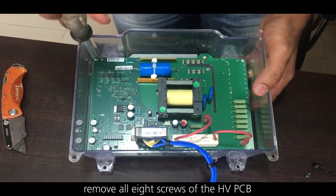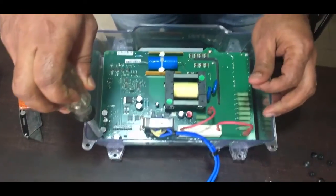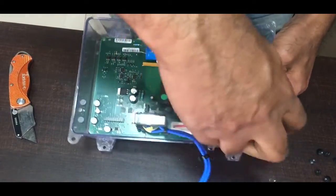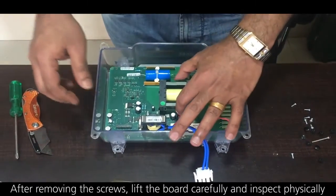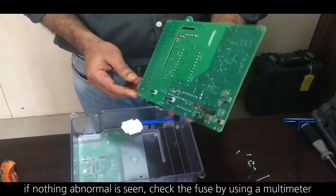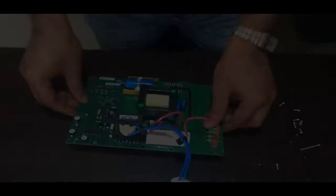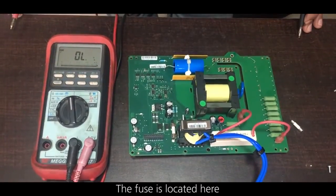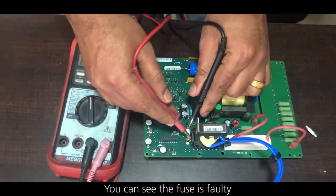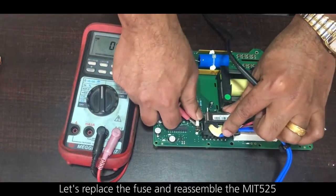Remove all eight screws of the HVPCB. After removing all screws, lift the board carefully and inspect it physically. If nothing abnormal is seen, check the fuse by using a multimeter. The fuse is located here — and you can see the fuse is faulty.